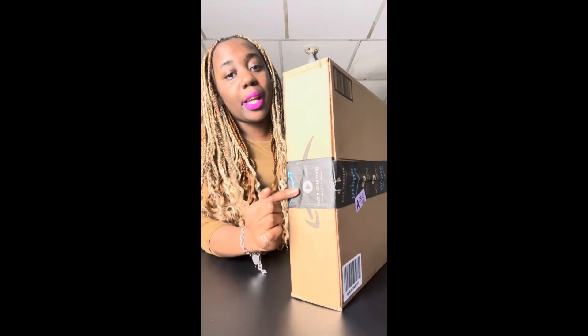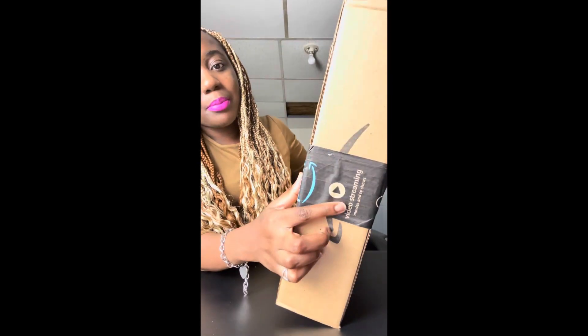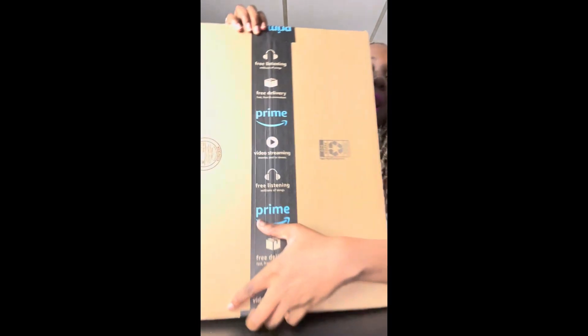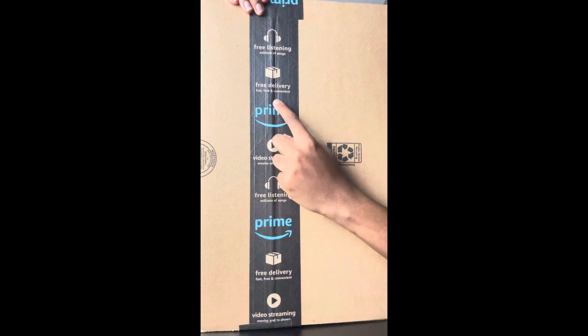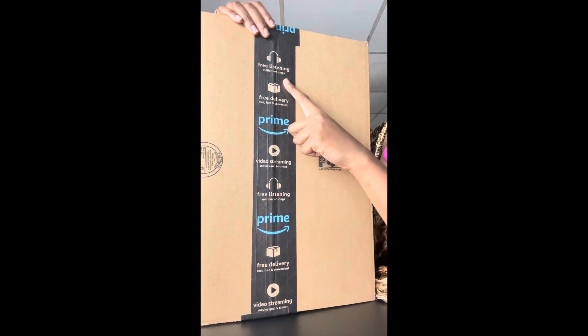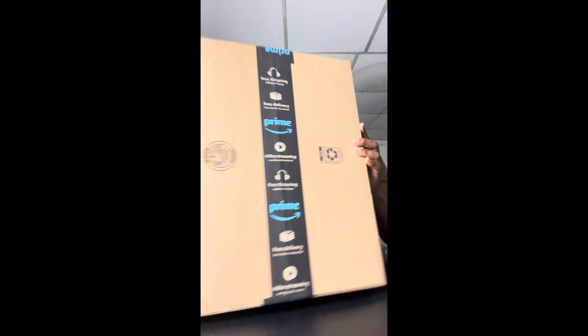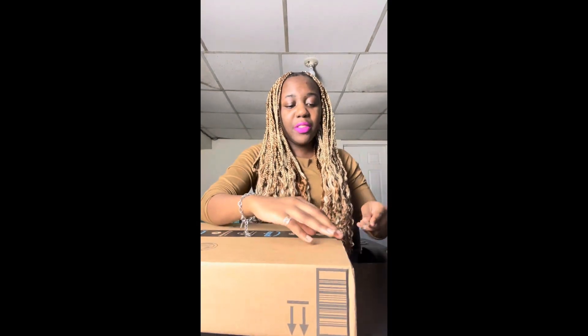The sides have some tape which obviously says Prime, and then Prime Video, and also how my order got free delivery. Free delivery — what else does it say — free listening and stuff like that. Now I'm just going to grab my little handy utensil to help open this up.